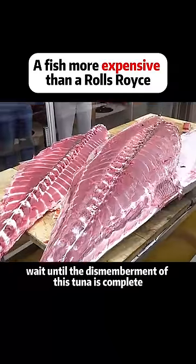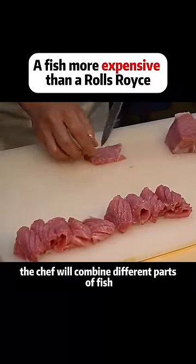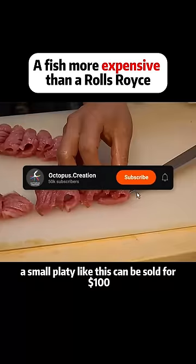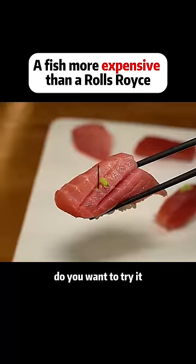Once the dismemberment of the tuna is complete, the chef will combine different parts of the fish to make a sashimi platter. A small platter like this can be sold for $100. Do you want to try it?